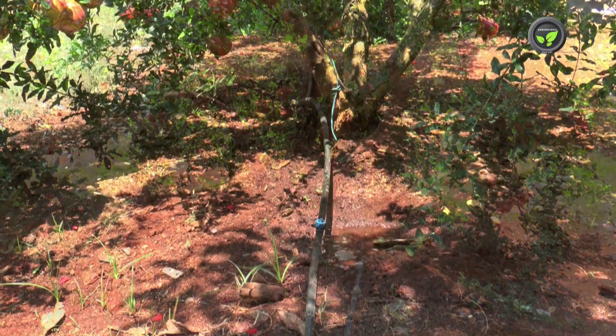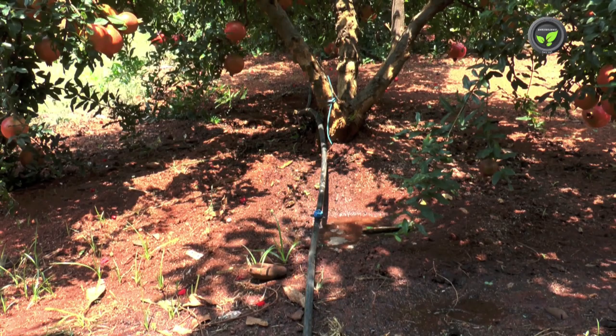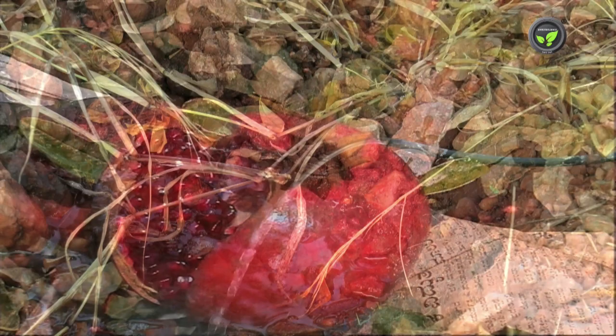Maintain uniform soil moisture at the fruit ripening stage, especially in hot summer months. Frequent and drastic variation in soil moisture leads to cracking of fruits, amounting to heavy economic loss. See that all the plants get uniform watering while installing drip irrigation structures.